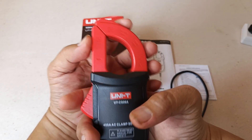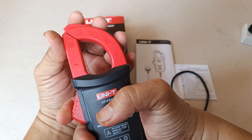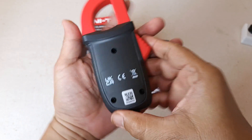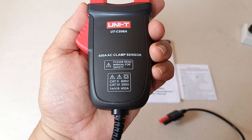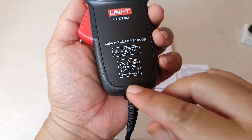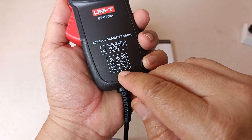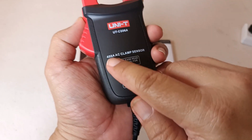The jaw opening is right here in the middle of the tapered portion. You can see the metallic core right here at the front. We can clearly read the category rating, and most importantly the conversion ratio of 1 mV per ampere of AC current, with a maximum detectable current of 400 amperes.